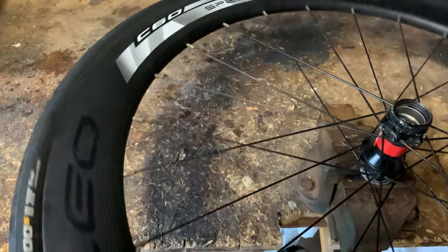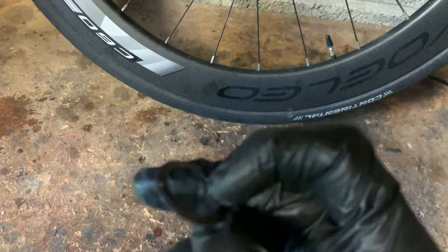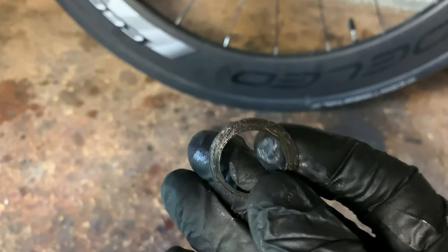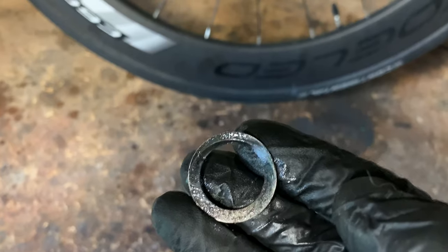Okay, we'll just stop it there, lift the wheel off. Oh, something just fell out. That just fell out — it looks like a washer.